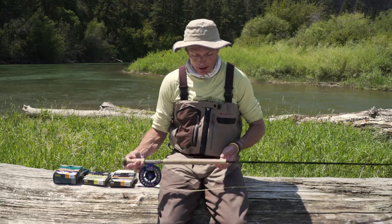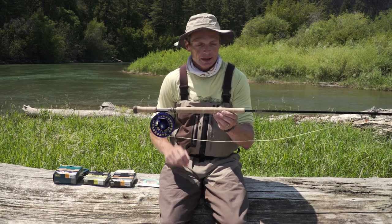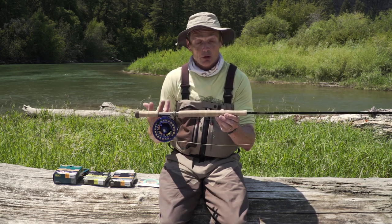Trout spays are also called switch rods. They are two-handed rods with long grips like this, and the idea is you fish them for trout. They open up a lot of water, a lot of distance, a lot of territory, and they're becoming more and more popular.